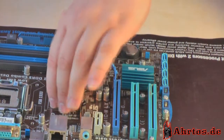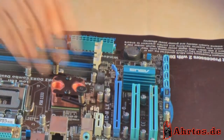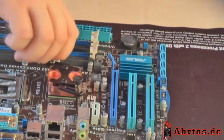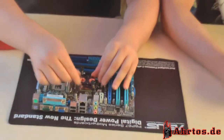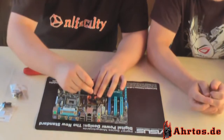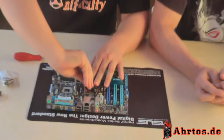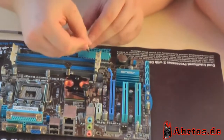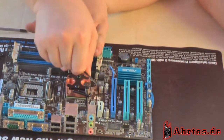Das Ganze sitzt jetzt an Ort und Stelle. Jetzt können wir zum Schluss die Halterungs-Imbusschrauben nochmal anziehen – einmal und zweimal.